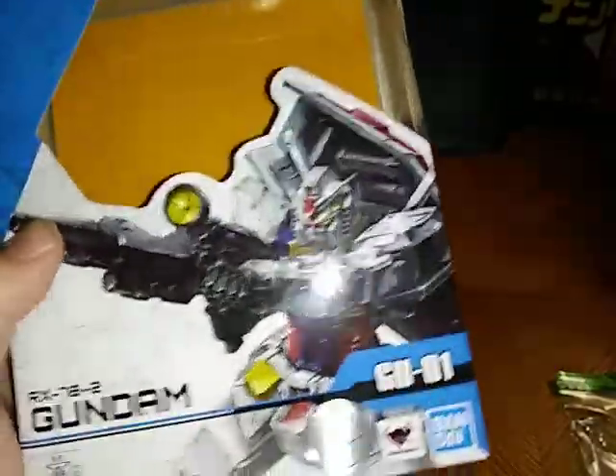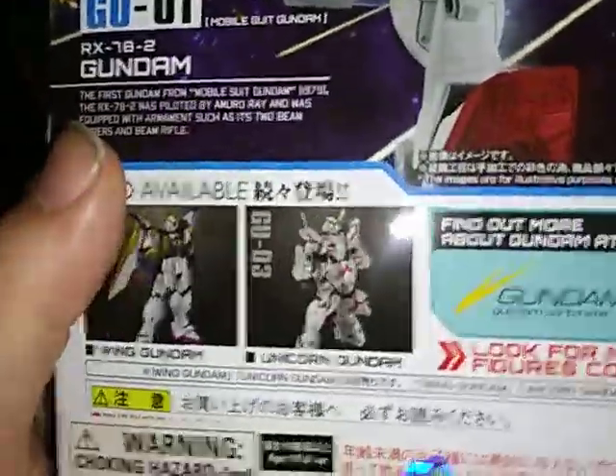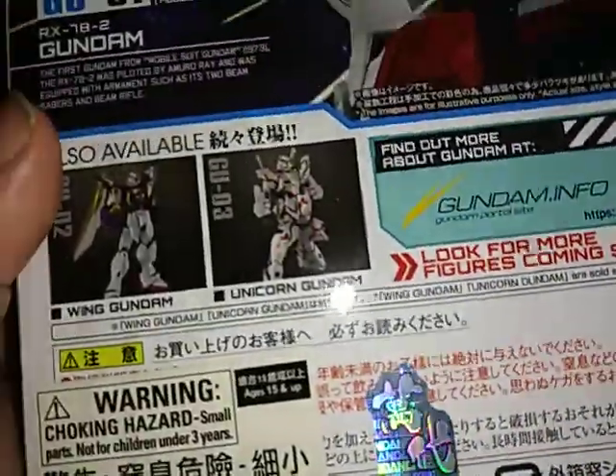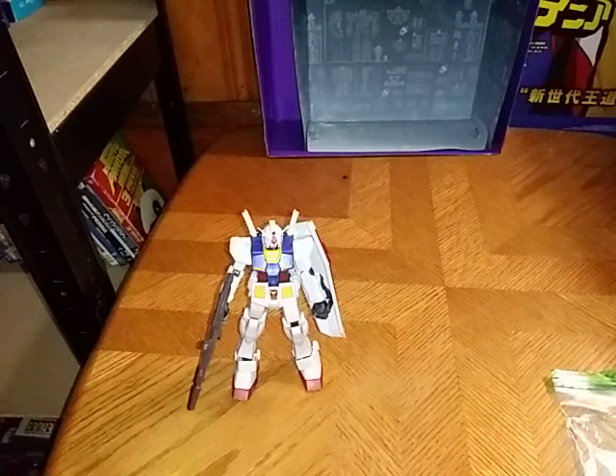Here we have a nice product shot of that Gundam. I like that. Here we have a product shot, some artwork — I love that. Some more possible poses they show off. And other figures in the line — we have the Mobile Suit Gundam and the Wing Zero Gundam. The only one we're missing to complete this wave is the Unicorn Gundam. And of course, warning information — a lot of it. And that's all there is to say for the packaging.